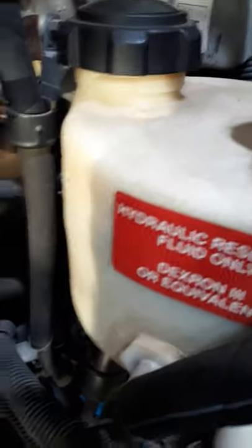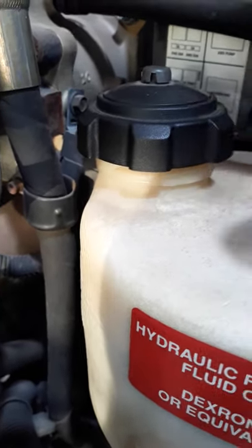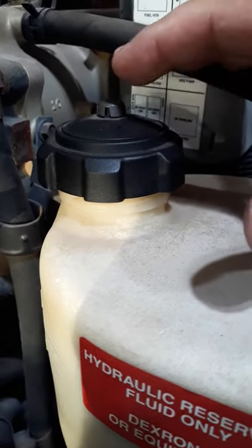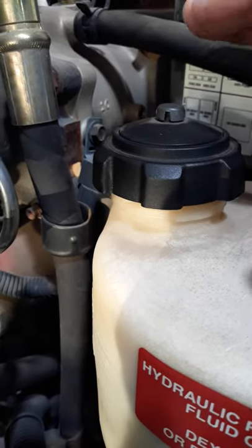It has a hydro boost type booster here which is tied into the power steering with the power steering pump. It's pretty common for a diesel engine, especially medium duty, to have a booster that is hydraulically boosted rather than vacuum, which is normally more of a gasoline powered vehicle. There are some exceptions to that.